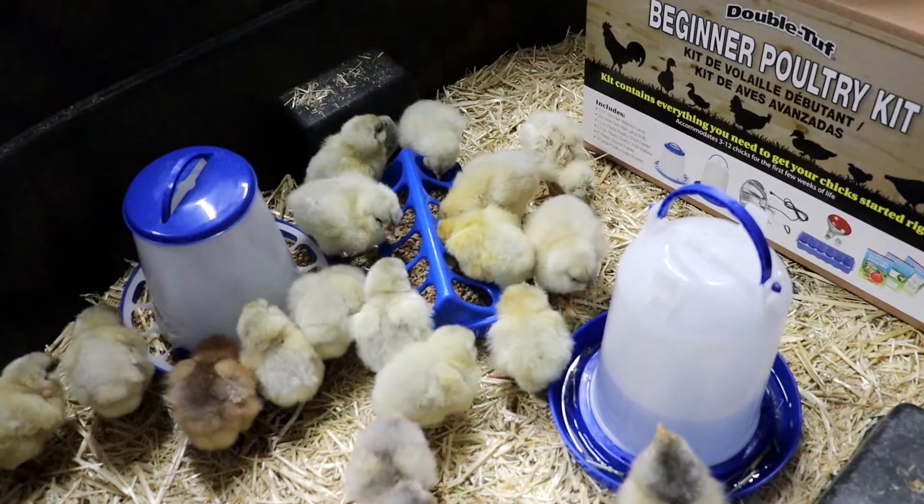We have a reliable source of fertile eggs and of course a Little Giant incubator, making sure the temperature and humidity is consistent to help us with a successful hatch.